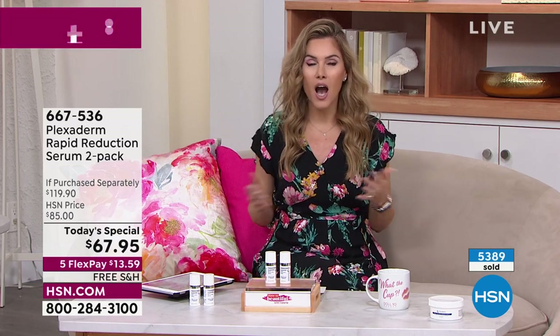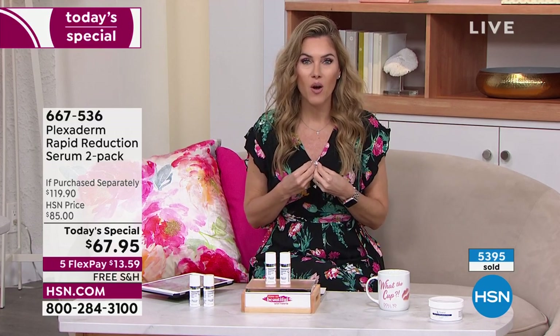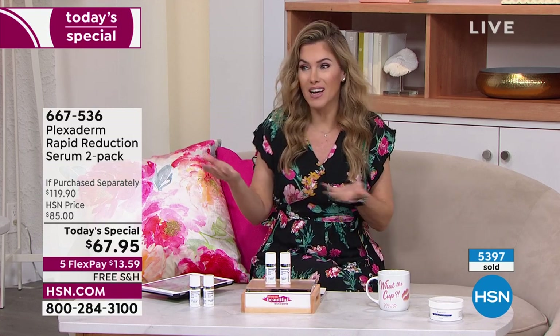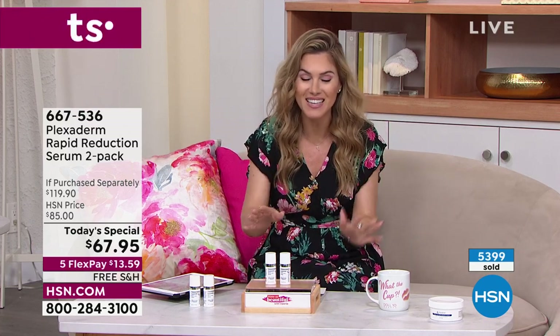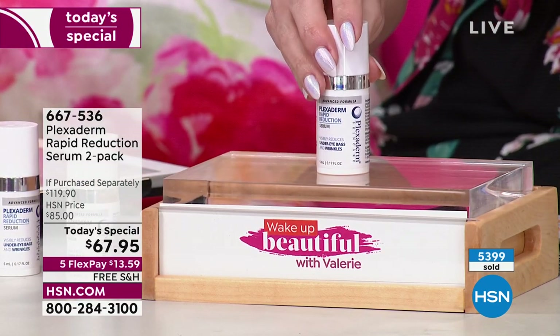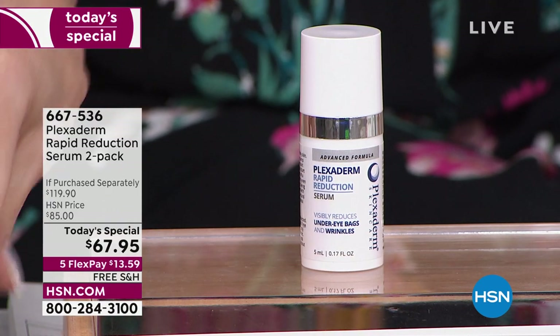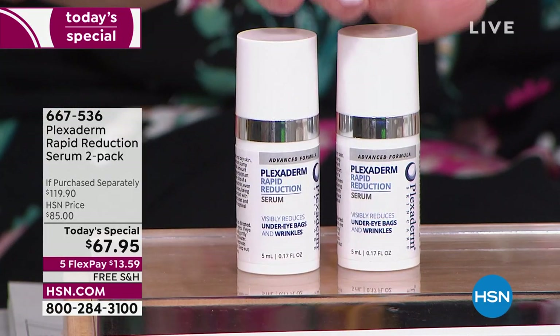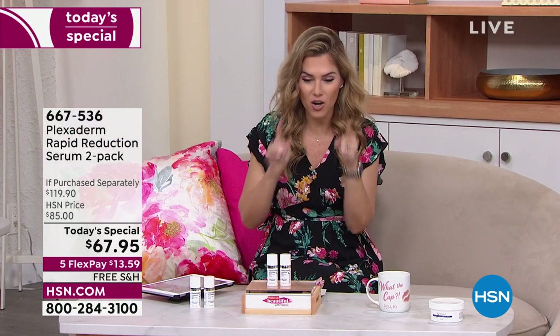Look at Richie's three-dimensional under-eye bags — hereditary, no matter what you eat, drink, or whether you have allergies. Before Plexiderm, what could you do for that? Plexiderm is innovative because it's not makeup — we're not covering anything up, we're eliminating the appearance of those bags for the day. Keep your face still, pat it in, and those results last up to 10 hours. Tiny little pinhole dispenser — you need just a tiny bit.